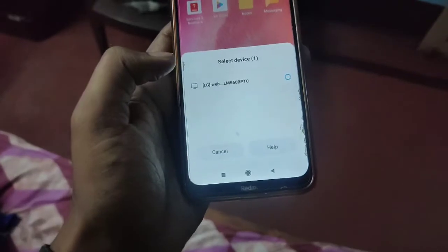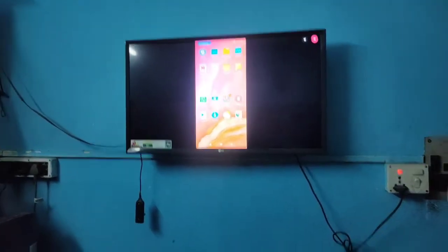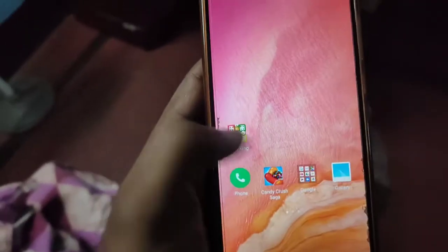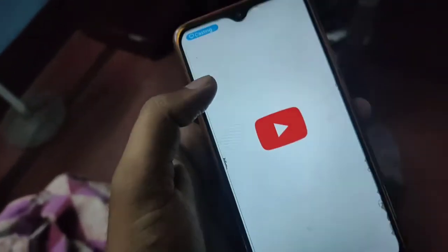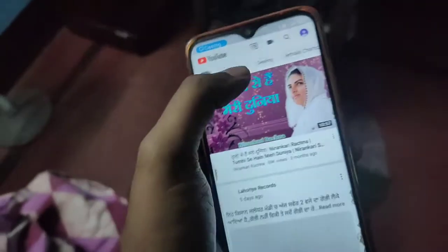We are selecting the device. Now my TV is connected. What you can do is simple — if you have any function or anything, you can cast the device to your DJ light.